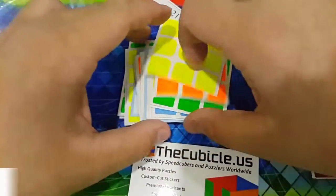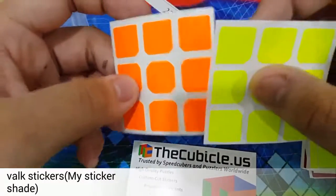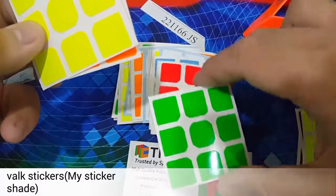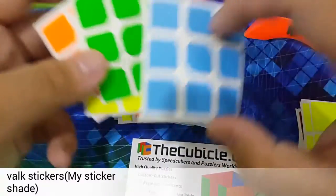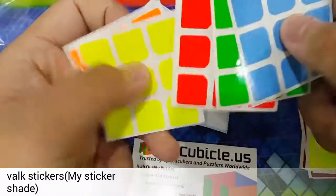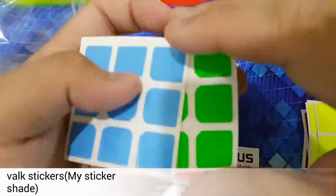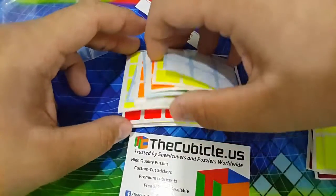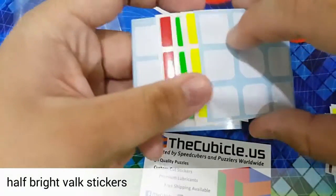Okay, and here are some stickers — I don't even know what these are. Oh yeah, this should be my Vox stickers. This is my sticker shades. Okay, this should be my sticker shades, and my Vox stickers.